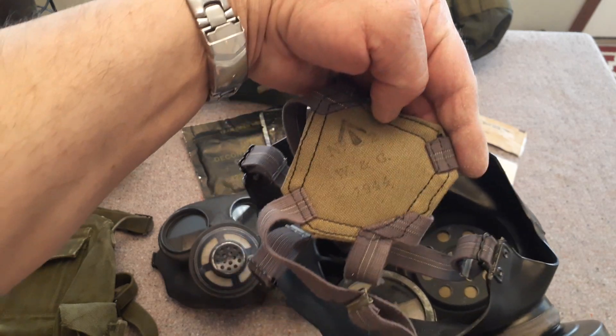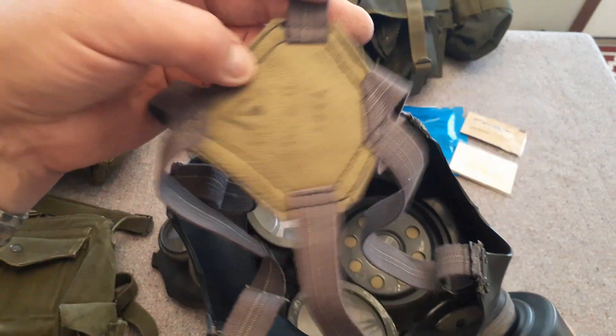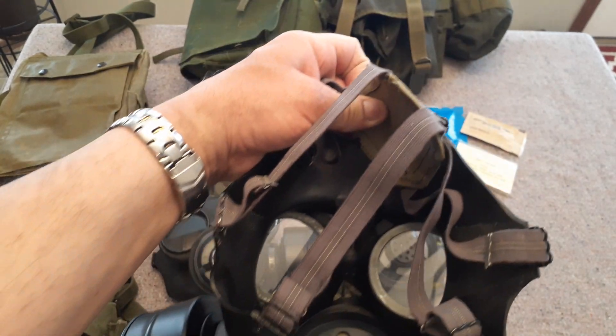This particular one you can see is very nicely marked — it's still got all of its nice markings. There's the broad arrow that shows up all over the place.